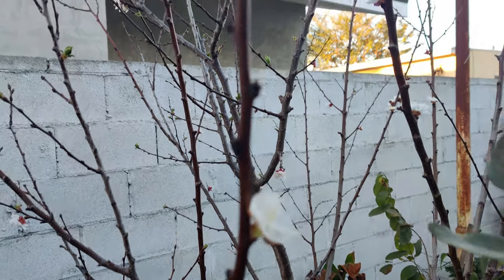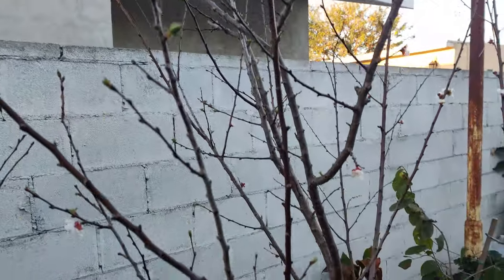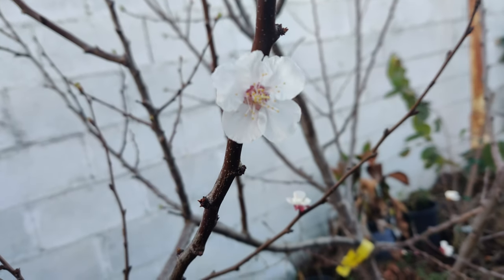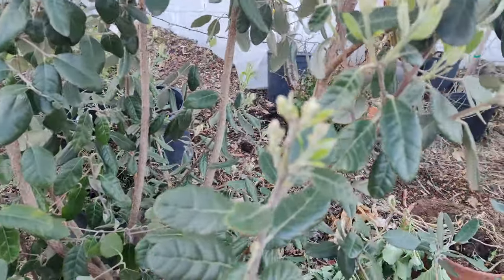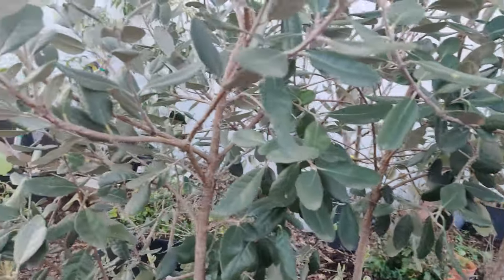My apple tree in the front is starting to have blooms, and same with this apricot here — lots of cute little pinkish blooms. My pineapple guava is doing fantastic, it's got new buds, so spring is coming and a lot of the plants are starting to do really well.